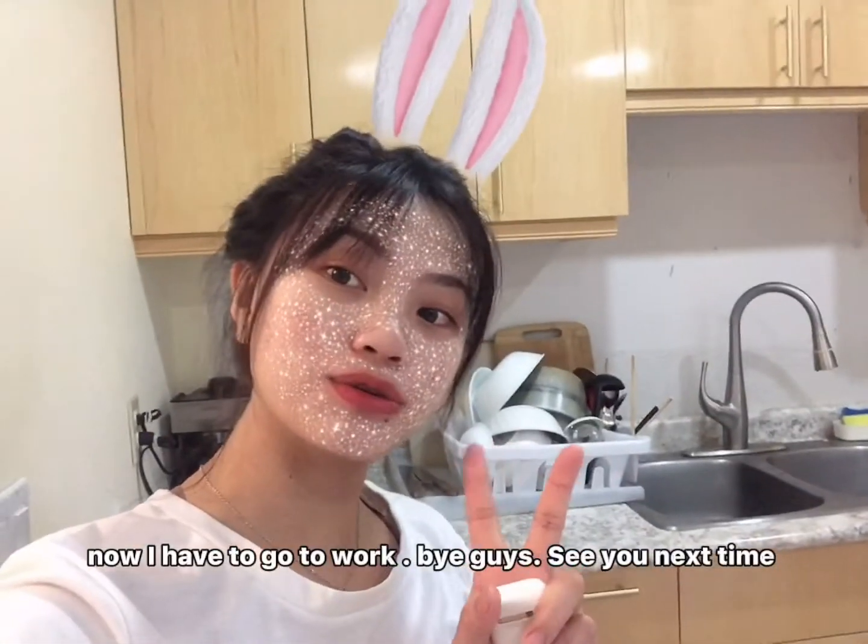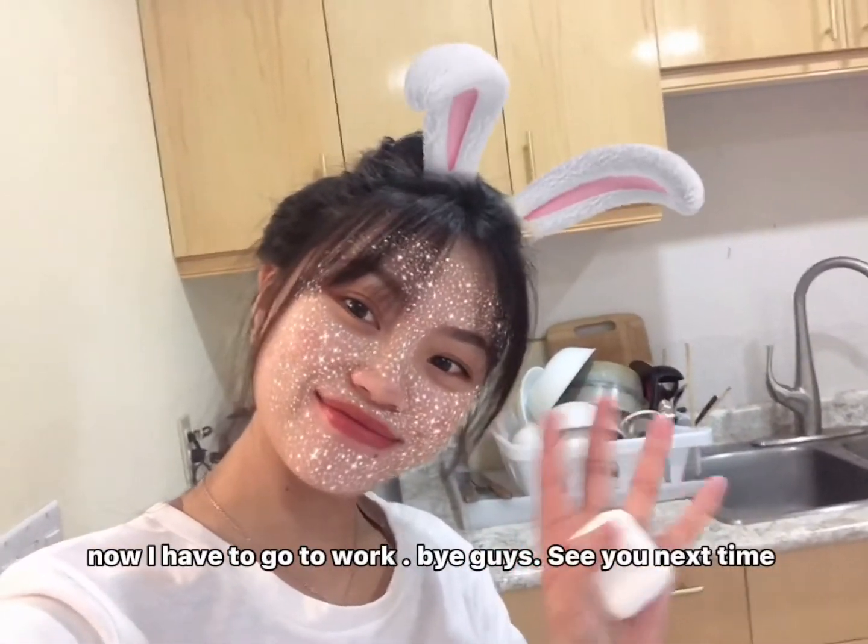Now I have to go to work. Bye guys, see you next time! Bye bye!